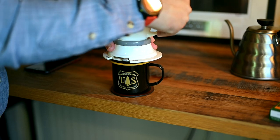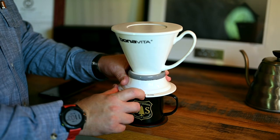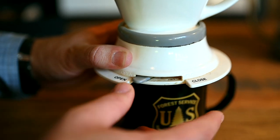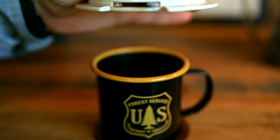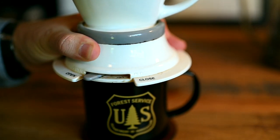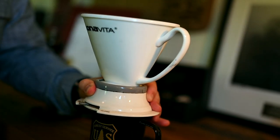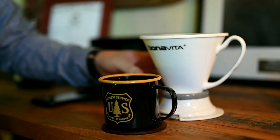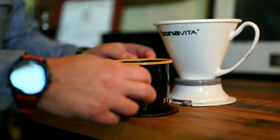All right, so our timer has gone off and now it's time to put the coffee into our cup. Slide this to the open position — I always keep a hand on it because I have knocked it off before. Let's do a little check on how it pours. Nice.